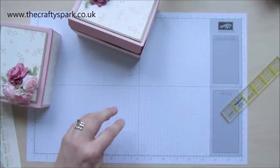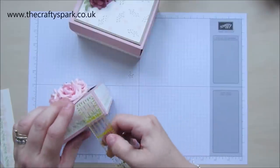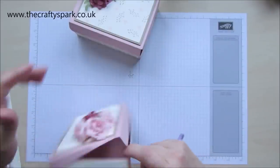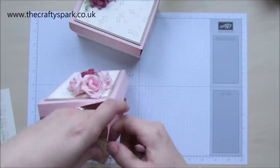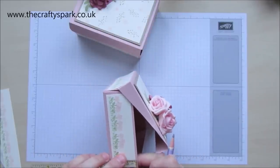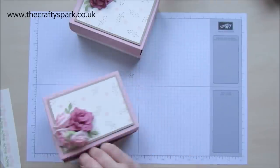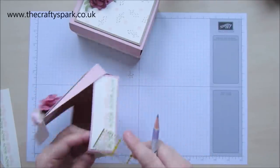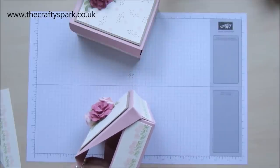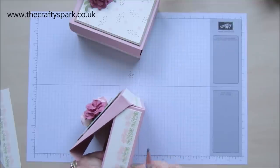These measurements are all going to be on my blog, so don't worry if you don't remember them all. Let's mark that one, and mark that one on this side. Down half an inch and across half an inch — make a mark. Same on the other side: down half an inch and across half an inch, make a mark.